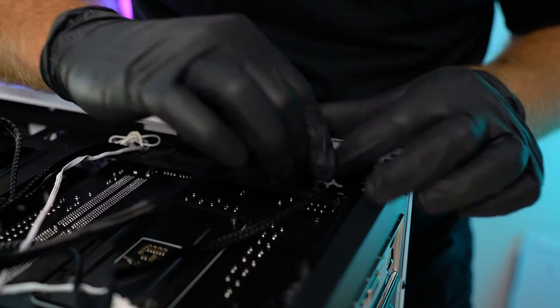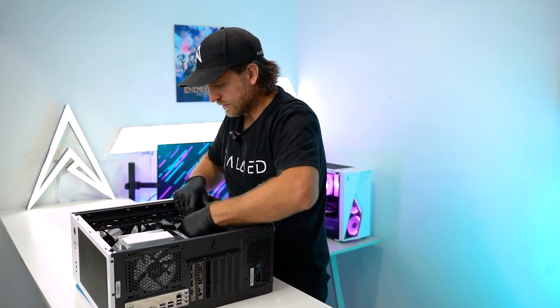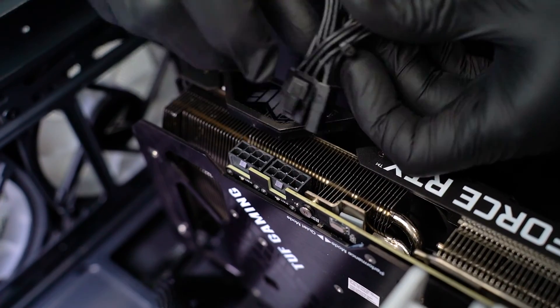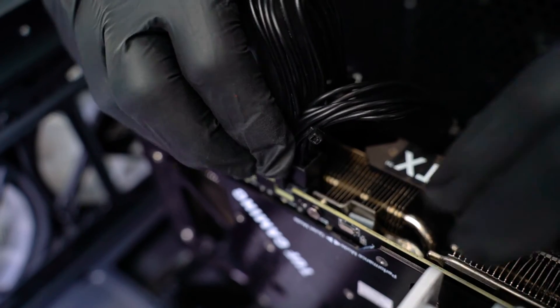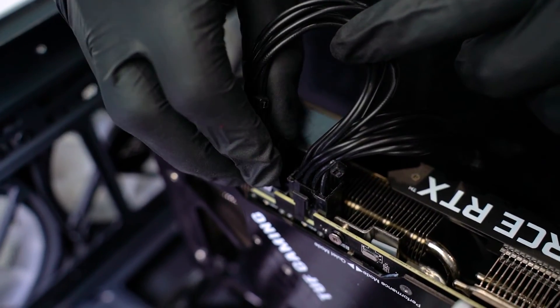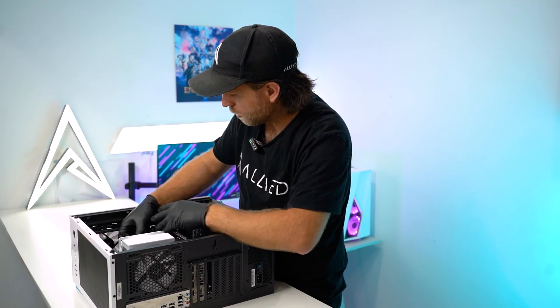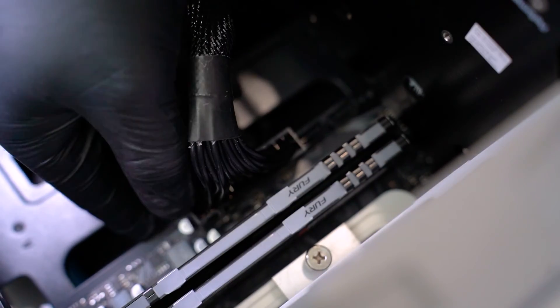Now we want to turn the computer back over onto its side and start reconnecting things. We'll start with the graphics card — when reconnecting you'll hear an audible click as it reconnects correctly. The graphics card can only be connected one way. Now the motherboard 24-pin: pull it through, line it up — it can also only reconnect one way. Push it in and slowly push on each side until you hear a click.